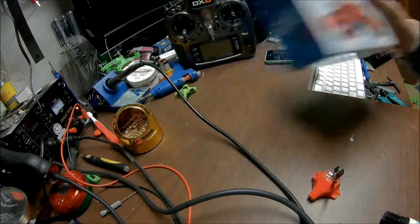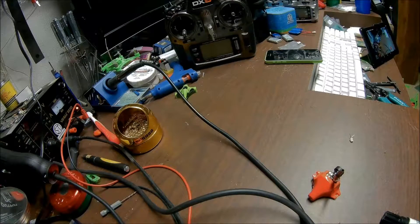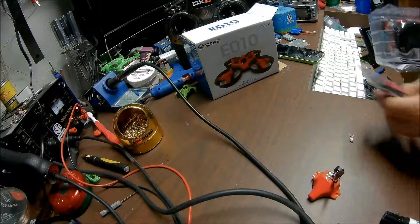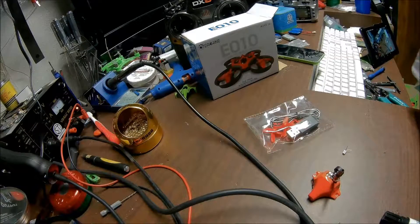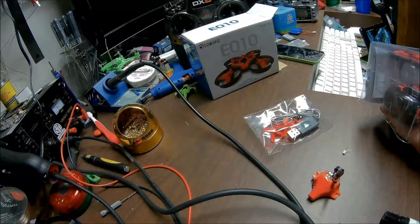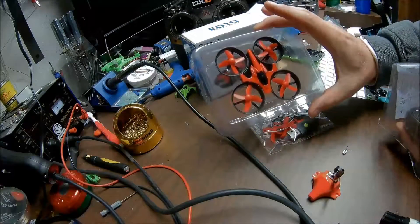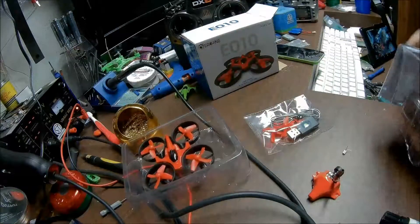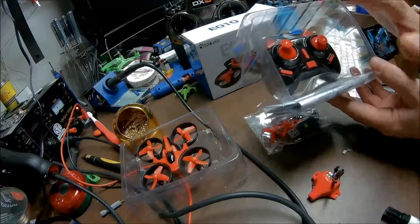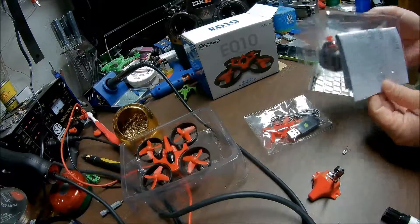Let's open this up and see what you get in the box here. You get some spare props and a little controller. I also 3D printed some longer sticks — this one is going out to another person.